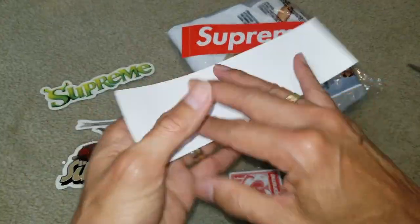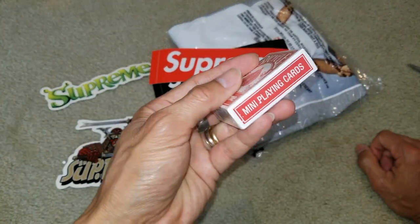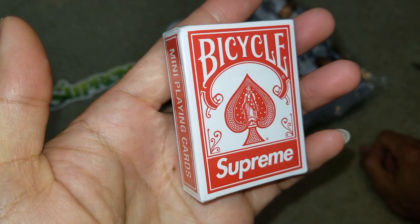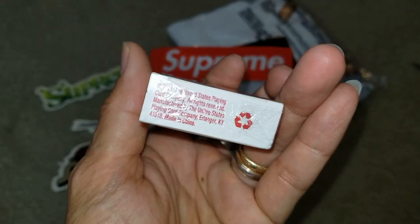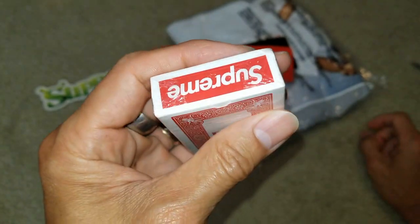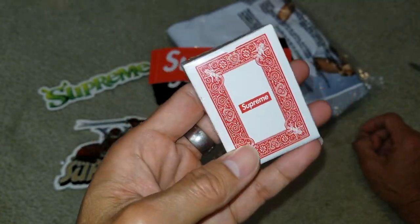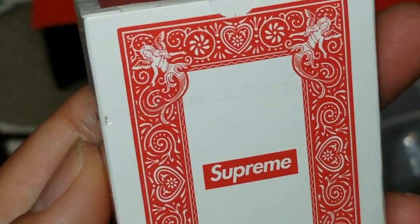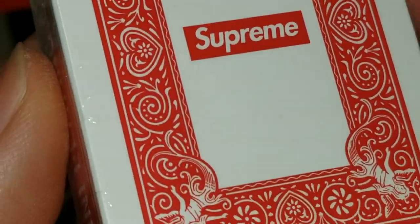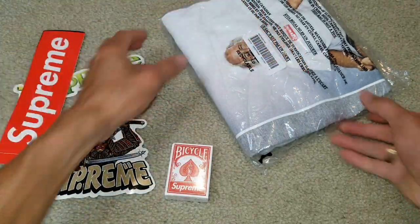Too bad there's a scratch, but also got a deck of mini playing cards. It is made in China. So cool, what a nice gift. So here is the tee.